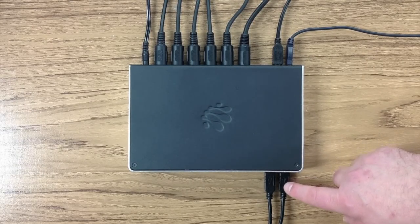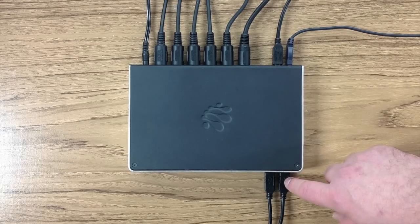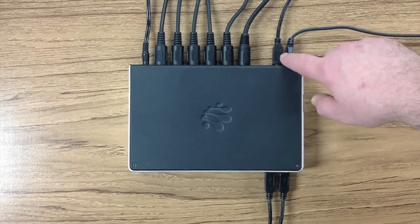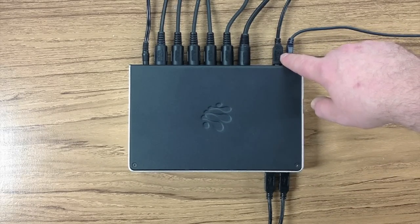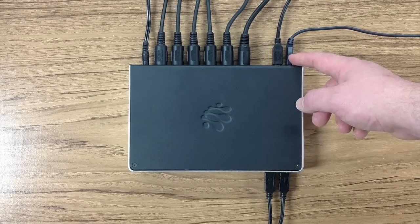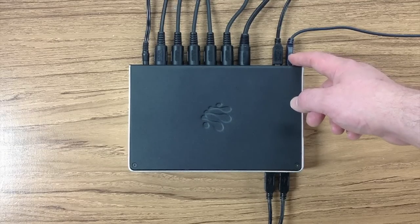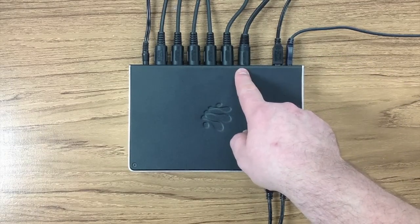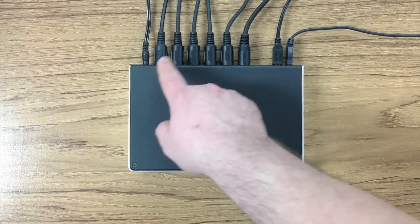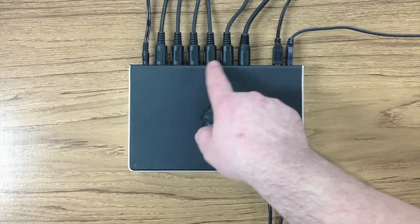Having attached our iDevices — whether iPads, iPhones, or some combination — to the ports on the front, and having connected our PC or Mac to the port on the back, and having hooked in our USB hub with USB class compliant MIDI peripherals to the port on the back, we can now connect any of our DIN connected MIDI peripherals to any of the three ports on the front or the back.